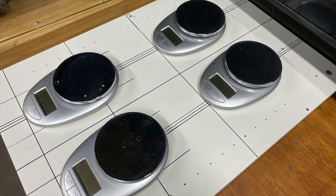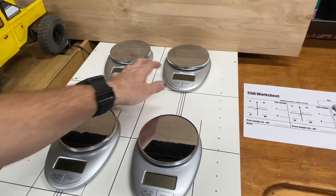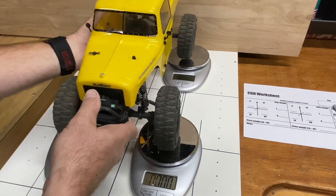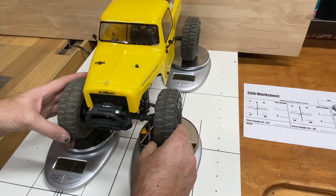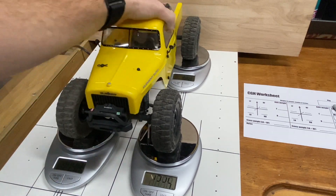Then you're going to take those four scales and put them on your board or flat surface. I made marks to give me an idea of where they need to line up for typical wheelbases and layouts of rigs that I'll be putting on here. Also, set the scales to pounds, because the calculator that we're going to use operates in pounds. Very American.